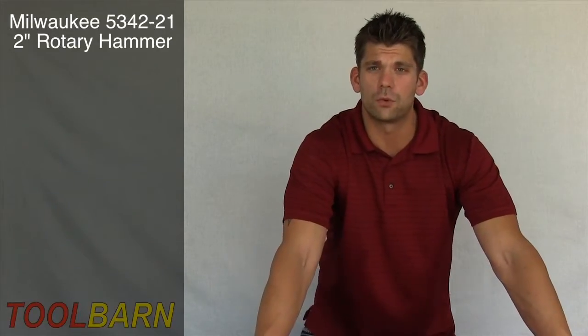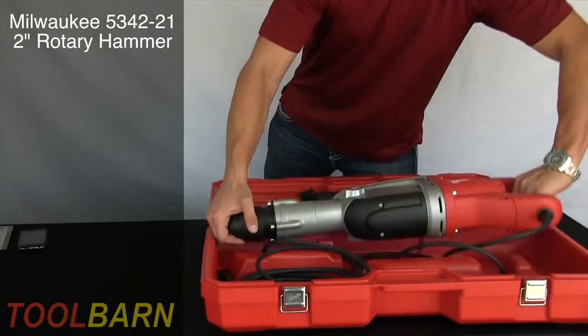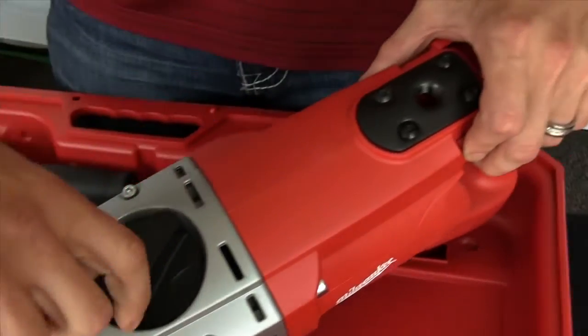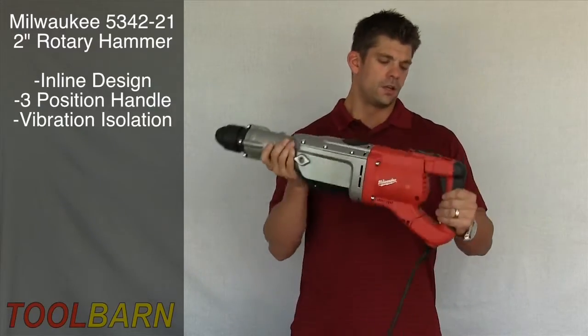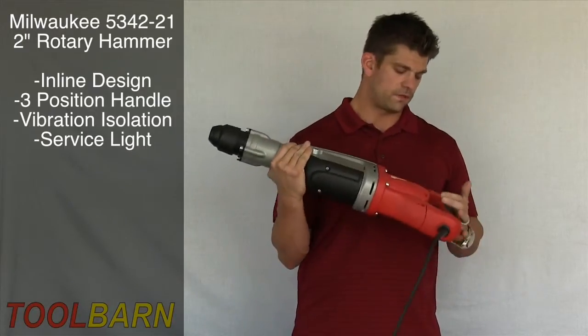We're taking a look at the Milwaukee 5342-21 2 inch SDS Max Rotary Hammer. The inline design and three handle positions reduce user fatigue, as well as the vibration isolation control. It also has an LED light to remind you of service and variable speed control.